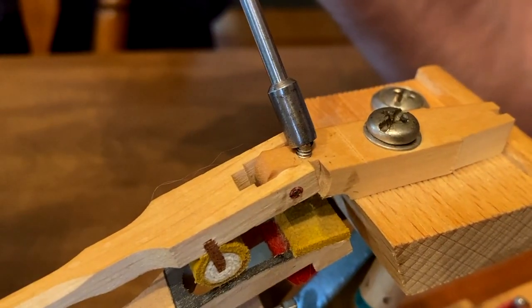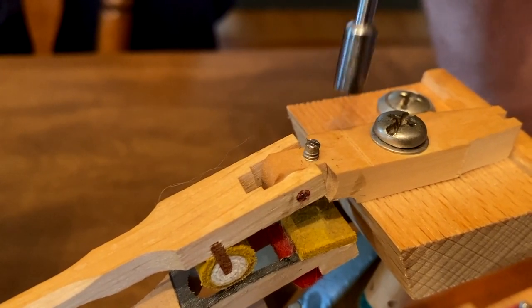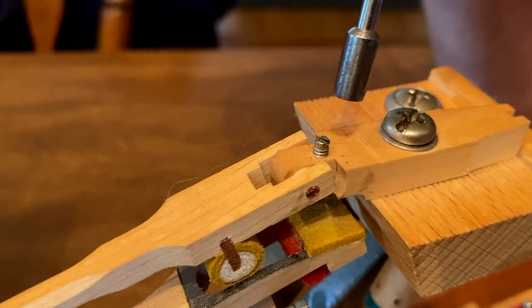This is the drop screw. When you turn it counterclockwise, you're lowering the drop, and when you turn it counterclockwise, you're raising the drop.